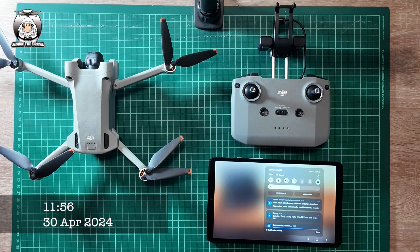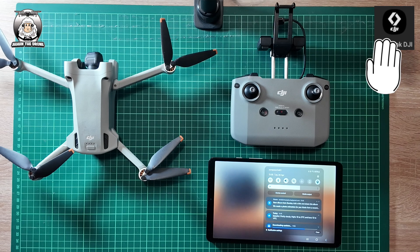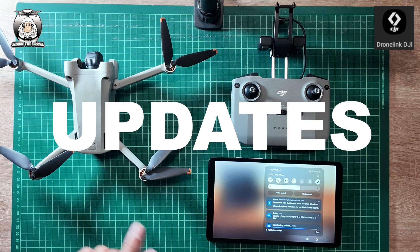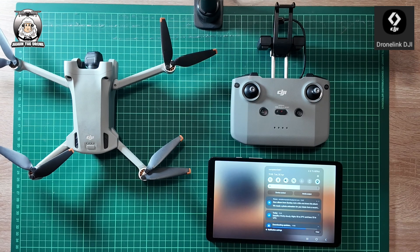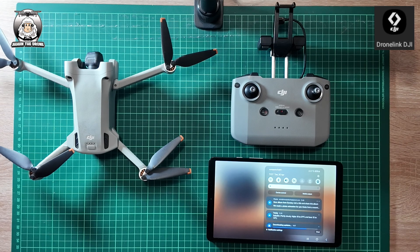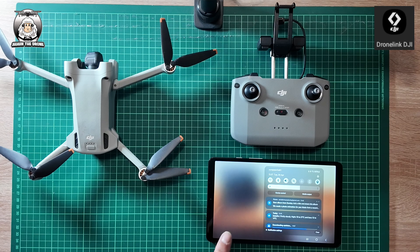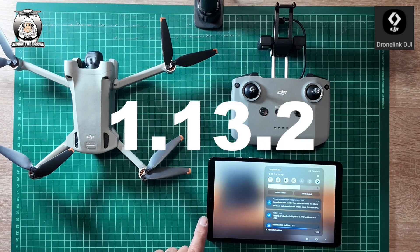This video is only for people that have the DroneLink app, and especially for those who have the DroneLink DJI app, because today's video is all about the setup for this. I'm all about updating before you go out flying. It's always worth checking that everything's up to date. At the moment on my Android tablet I'm doing the DJI Fly app update.